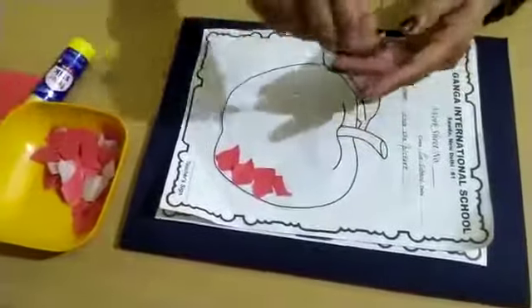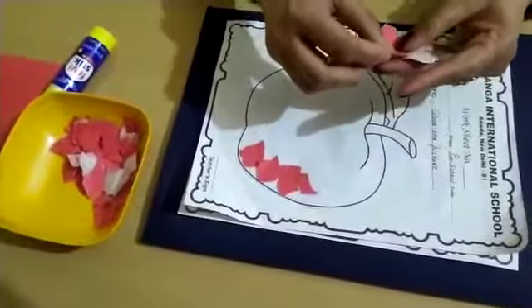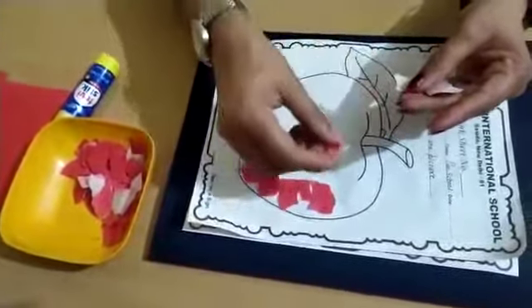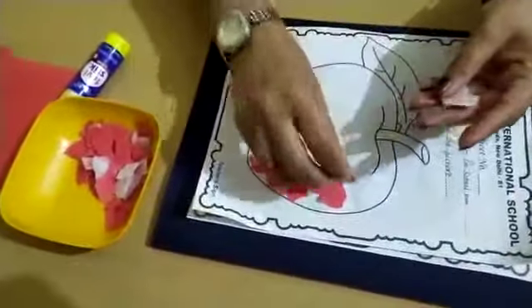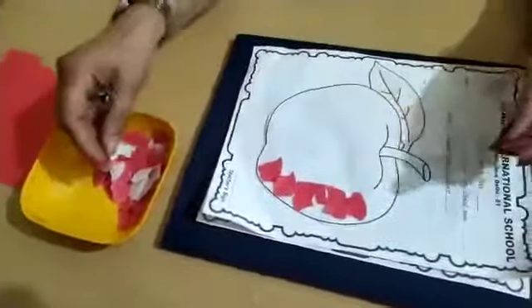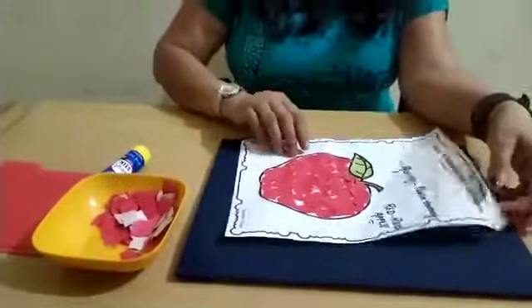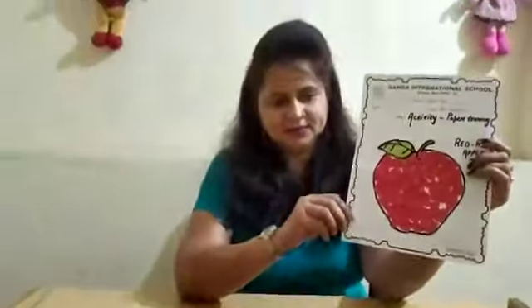Stick them to make each other. Are you getting my points? Students, you will complete the picture like this. Now your apple is ready. Okay students, now our picture is looking very beautiful. The apple is looking very beautiful.